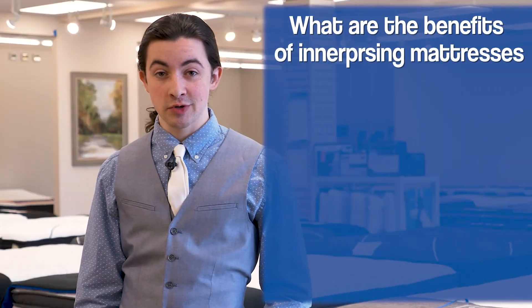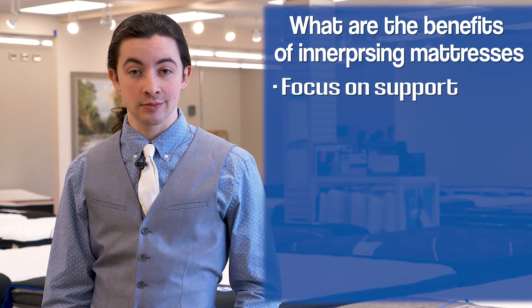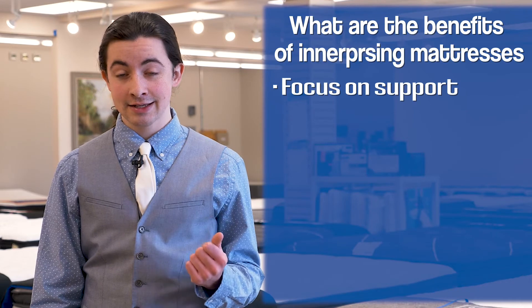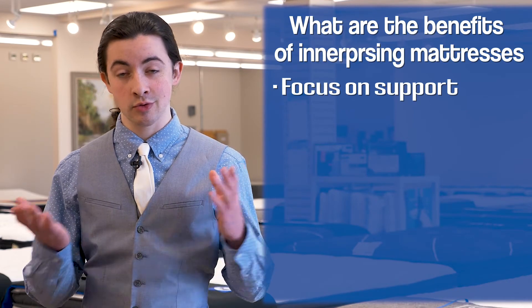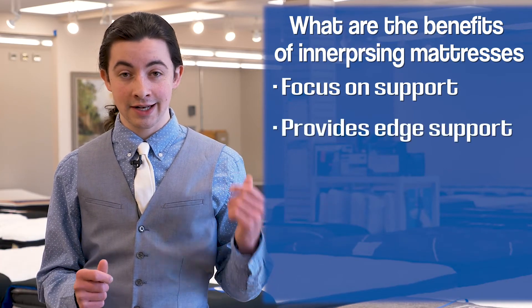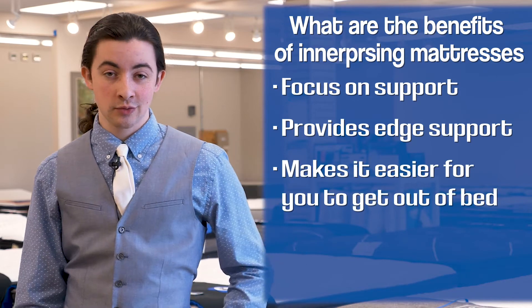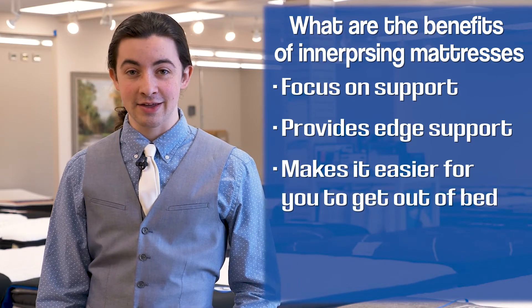Some of the benefits of innerspring mattresses include their prioritization of the support system. Springs make a fantastic and really responsive support system under a mattress. They support your body weight really well and make sure you don't sink into the mattress. They also give excellent edge support so that if you sit on the edge of your mattress you don't have to worry about sinking in too far or sliding off when you're getting up in the morning.